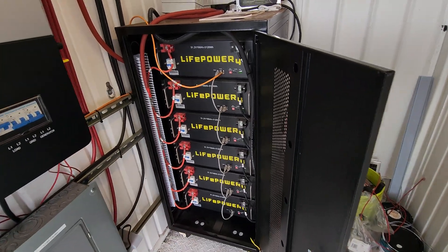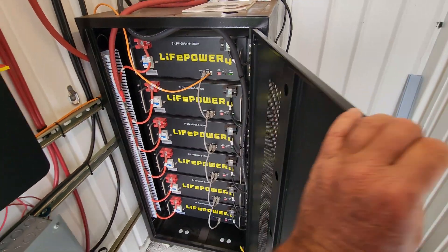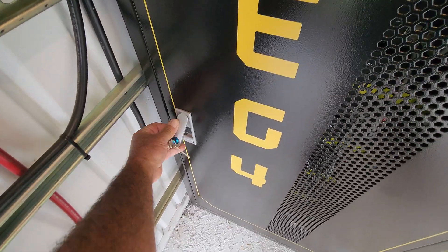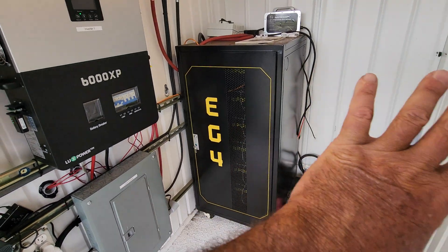I've not had a problem. As you guys can see, the lights are all fully lit up. This has been online for a while now. Let me close this up and kind of go backwards here.